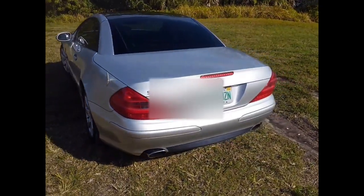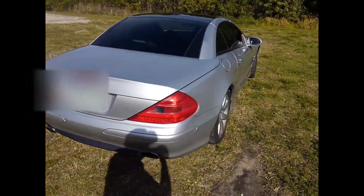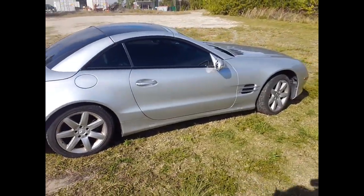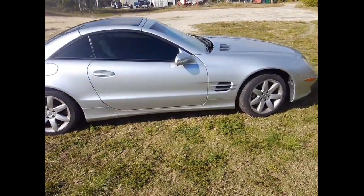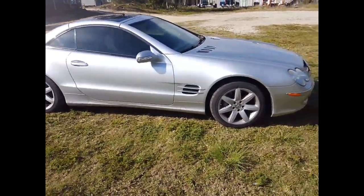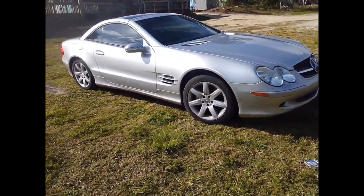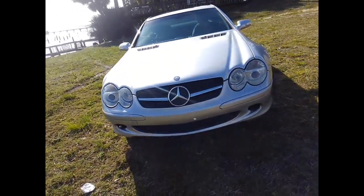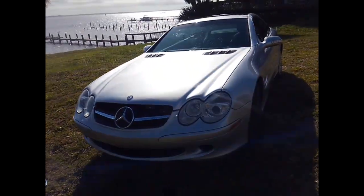When I got home with the trailer I poured some fuel near the MAP sensor — away from the actual sensor — and it started up. I figured I'd drive it off the trailer and up on a ramp so I could put in a new fuel pump.